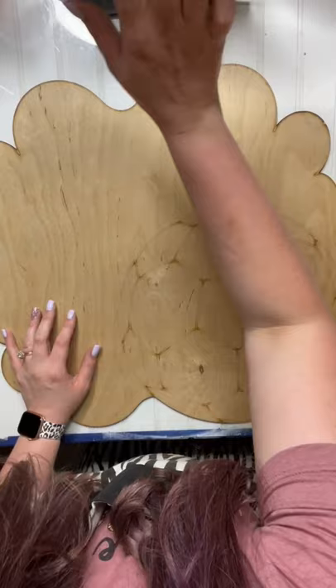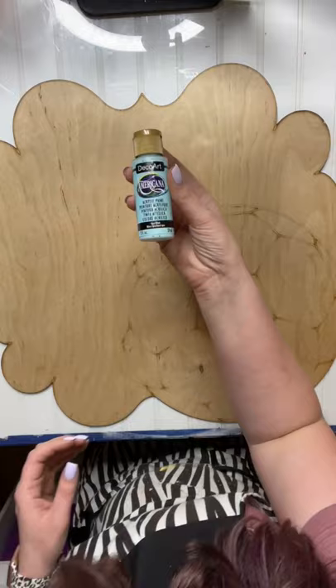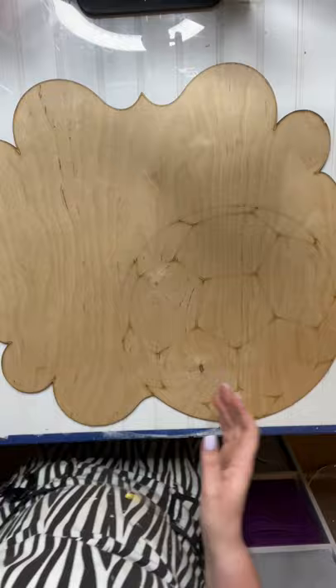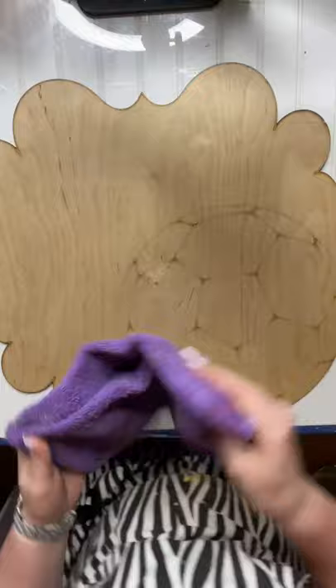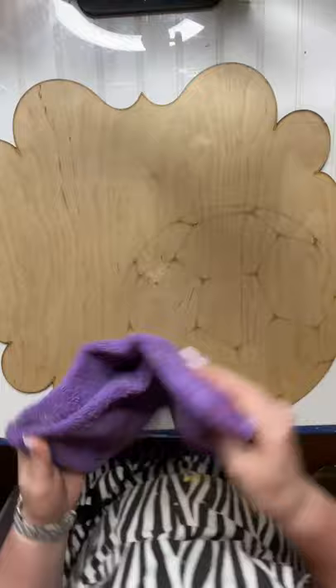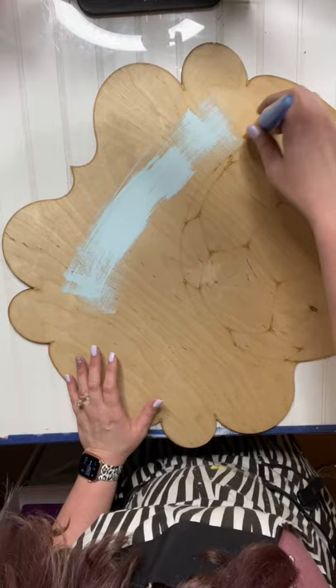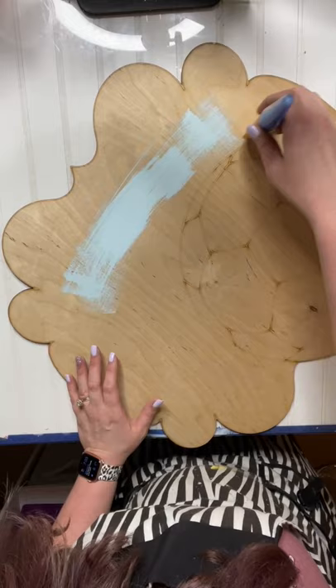Okay so we're going to start off with Spa Blue. I'm going to try and keep up with telling y'all which paints I'm using — if I forget, y'all just holler at me. Most of my studio girls know my go-to colors. I'm having to veer away from some of my go-to colors. I'm going to paint the entire thing and try to stay away from the soccer ball — it'll probably get a little on it but I'll just fussy paint around that.